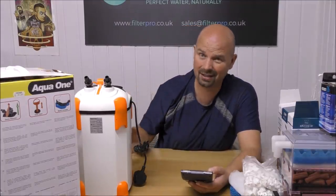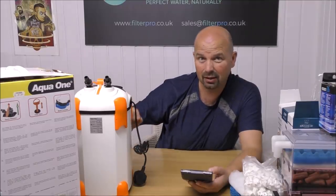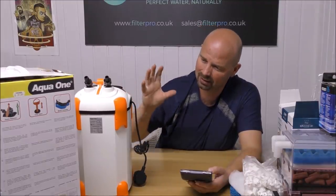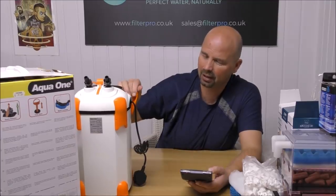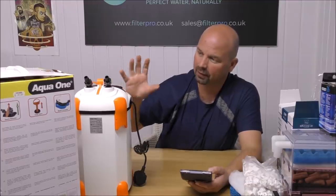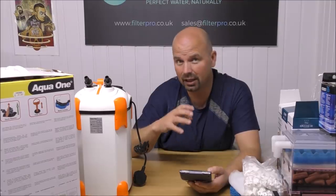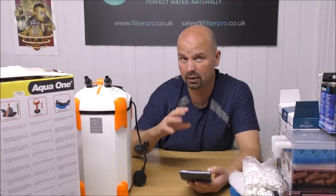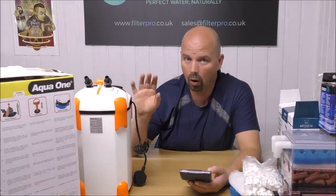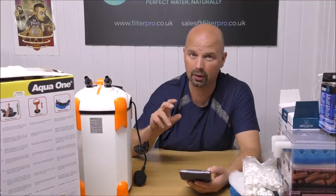That's about as efficient as it's going to get. All the muck is going to be held in the bottom, and we've put as much media in as we can. When I've been handling this, I've realised that the plastic, whilst it looks cheap, actually has a decent quality feel to it — so it's deceptive. The fittings are actually pretty good and it's well made. I do still prefer the Aquis range. Given the choice of Aquis or Ocellaris, both from Aqua One, I would say go with the Aquis every single time.